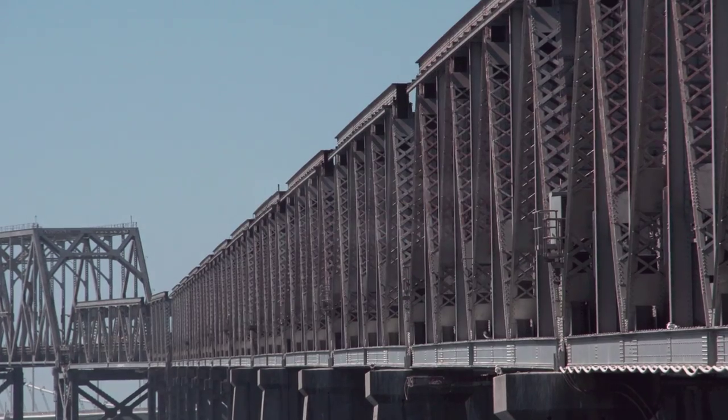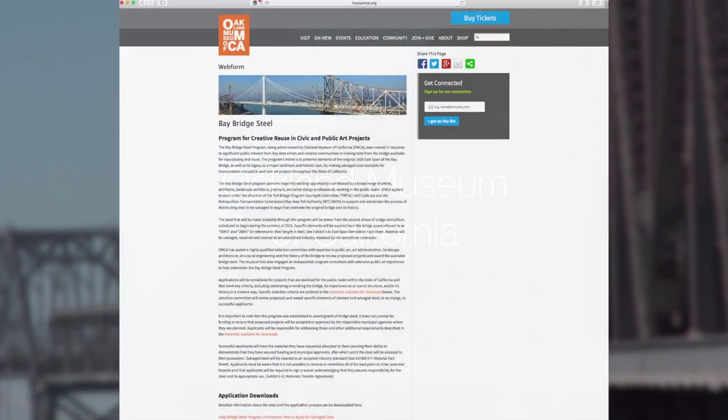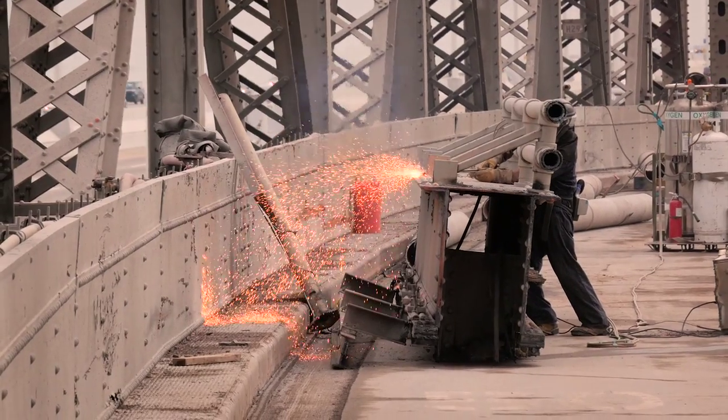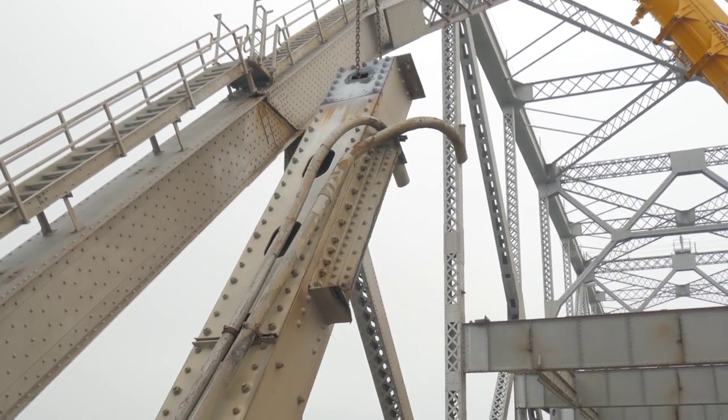This is a program being sponsored by the Oakland Museum of California — they're the nonprofit sponsor — and all the information is available on the Oakland Museum of California's website under 'Bay Bridge Steel.' About 0.01% of the steel in the bridge is the amount that will be salvaged for the program.